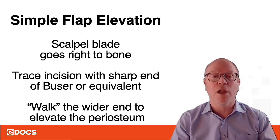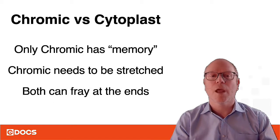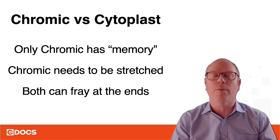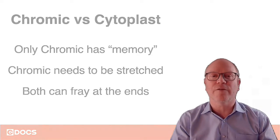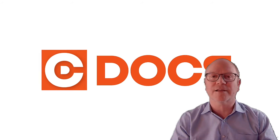To recap: for flap elevation, go right to the bone, trace the incision with the sharp end, and walk the wider end to elevate the periosteal flap. For sutures, only chromic has memory, so stretch it out so your knots don't come untied. Also, both sutures can fray at the end, so be careful. Hope you liked this video — we'll see you at the C-Docs course!